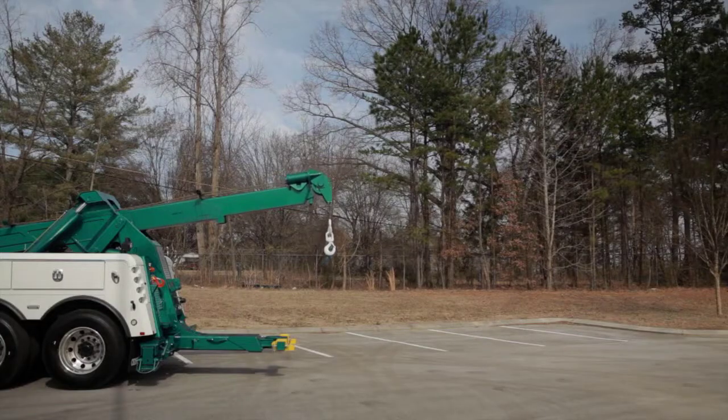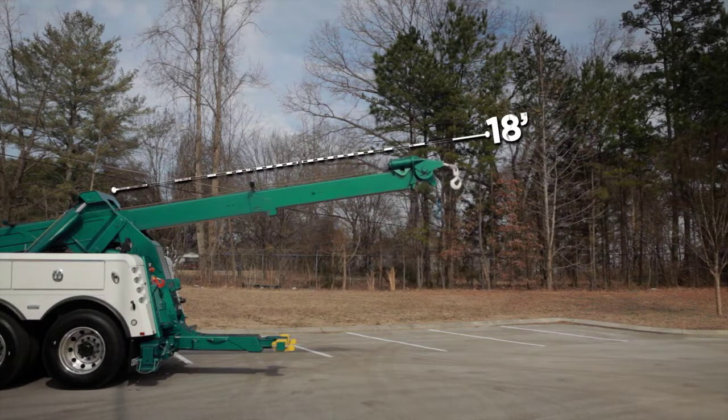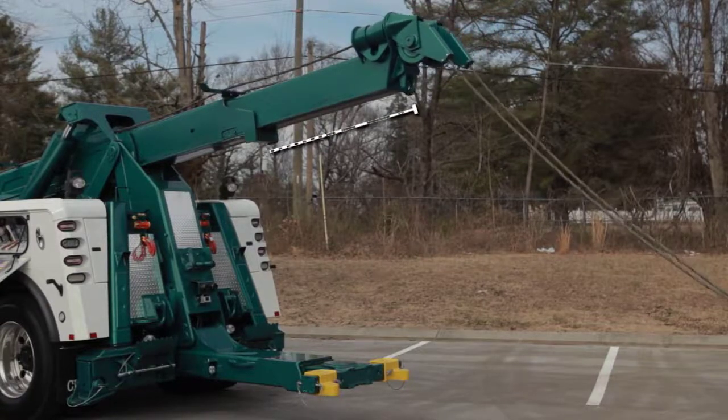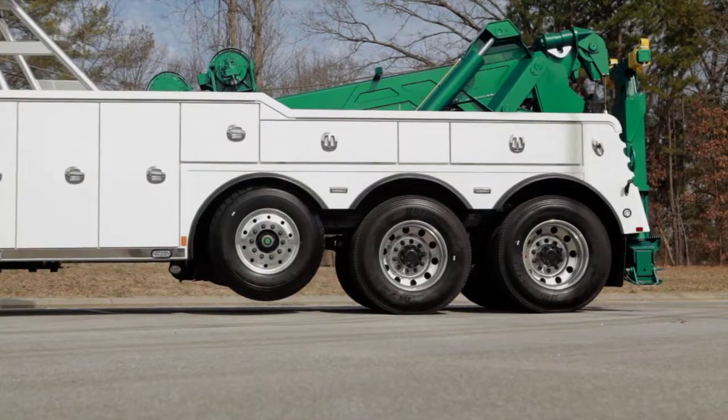Equipped with an optional three-stage boom, there is 18 feet of boom extension. Century's innovative engineering allows the second and third stage of the recovery boom to extend and retract together, even under a load — something that not many in the industry can accomplish.